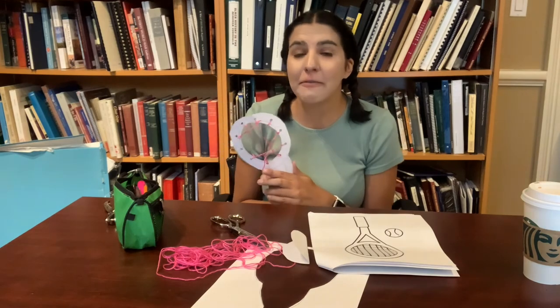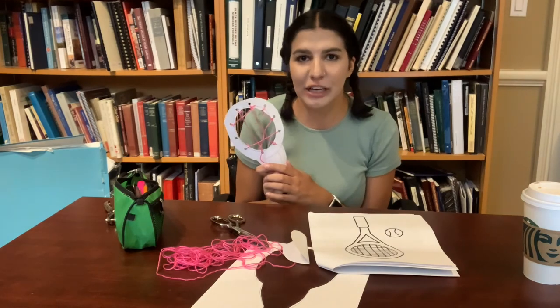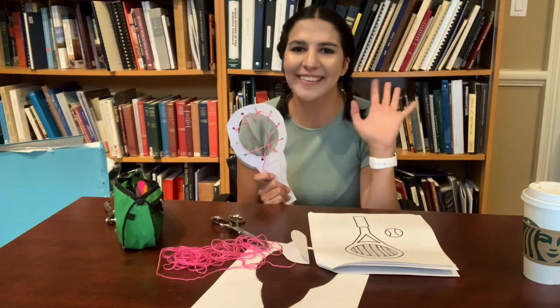Feel free to decorate with your markers and crayons, and don't forget to send your creations to efacca@nhsm.ca so your creation can be featured on our social media. I'll see you tomorrow. Bye guys!